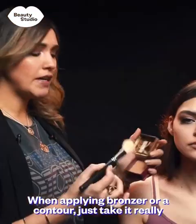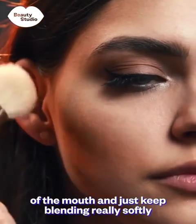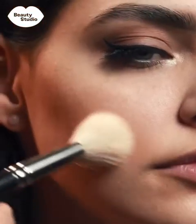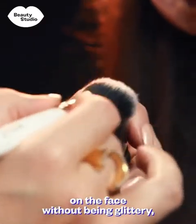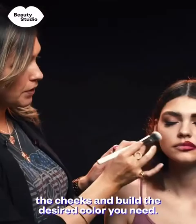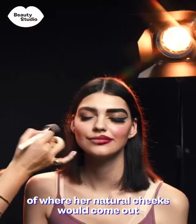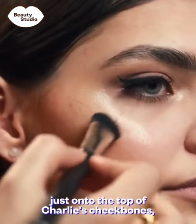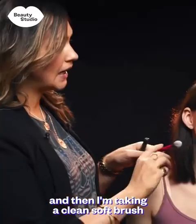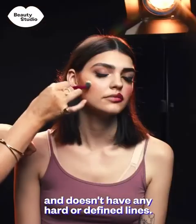When applying bronzer or contour, take it really softly, dip into your palette, tap off any excess, start from the corner of the ear to the corner of the mouth and just keep blending really softly back and forth. I absolutely love a cream blush — it gives a nice reflection on the face without being glittery, looks really natural, and you can build up the desired colour. If you smile I can really put it onto the pop where her natural cheeks come out. For the highlighter I'm working it just onto the top of Charlie's cheekbone and a little on her brow bone, then using a clean soft brush to buff in the edges so it's not spread all over and has no hard lines.